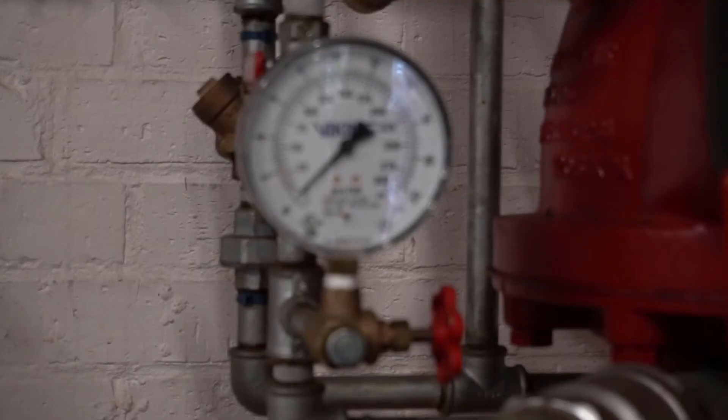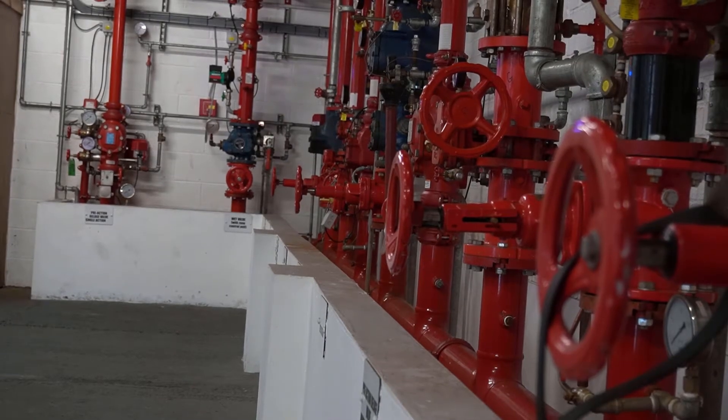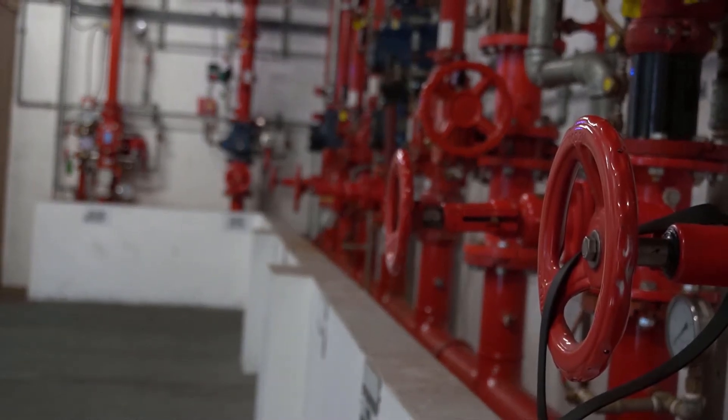This is our purpose-built installation control valve chamber. In here we've got a selection of installation control valves of different types. We've actually got 14 valves in here so that delegates who come on our courses can get a good hands-on experience of using the valves themselves. This is purpose-built and last year we had over 130 delegates attend our courses to do hands-on training in this very room.